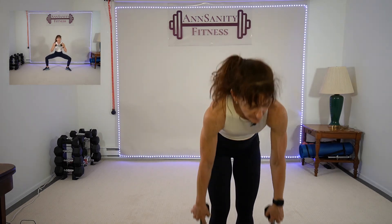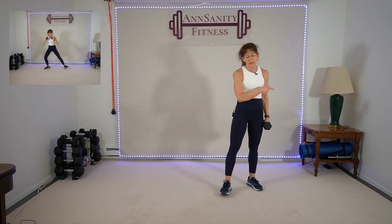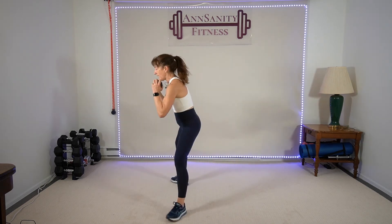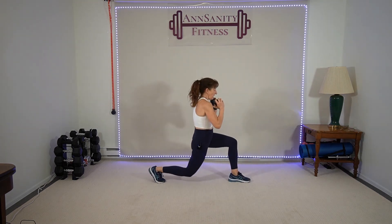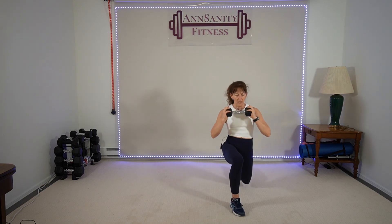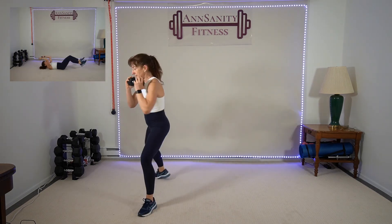One weight this time — step forward lunge, turn, lunge, turn. Left leg — here, go! Turn, front leg back, turn. Right leg in front, drop, turn out, step back, turn. Forward, drop, turn. Back, turn. Forward, turn. Oh yeah — brutal. Ten seconds. Drop, turn, lunge, turn, lunge, turn. Rest.